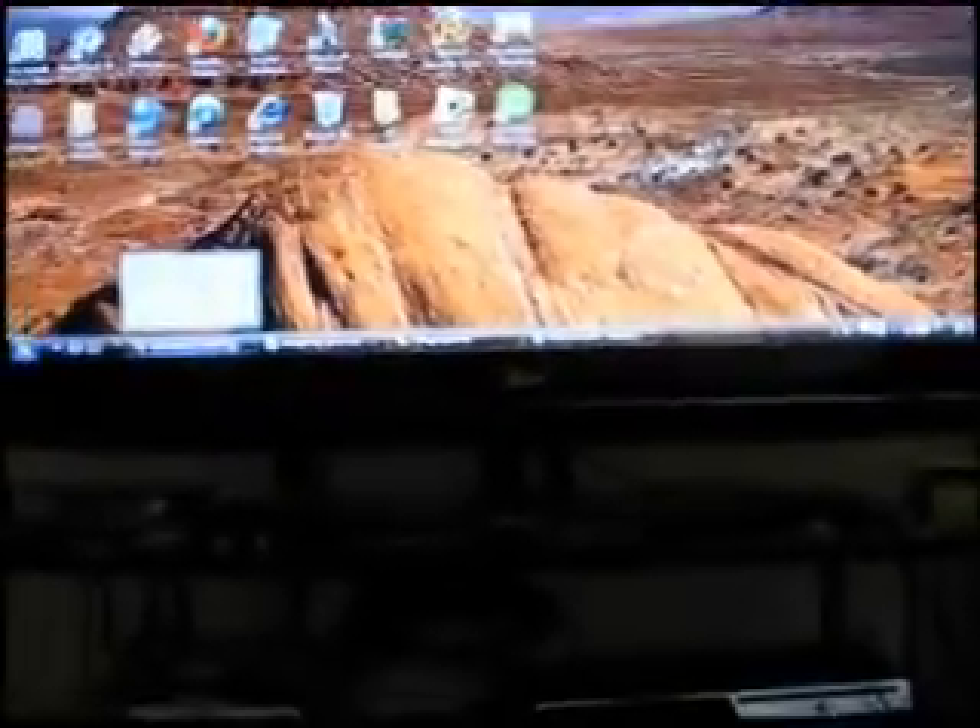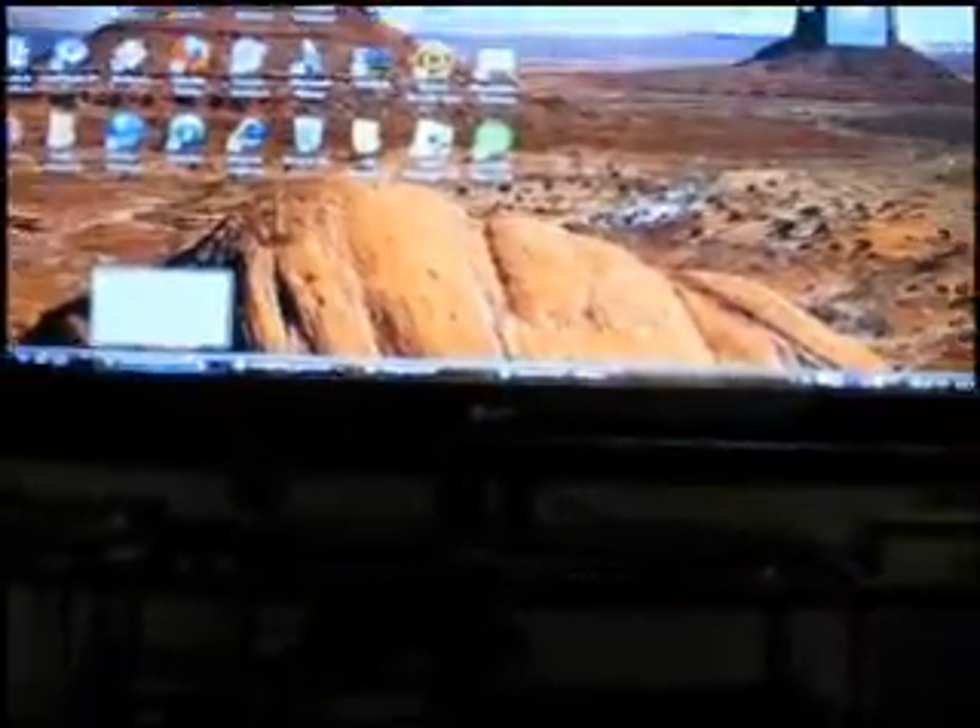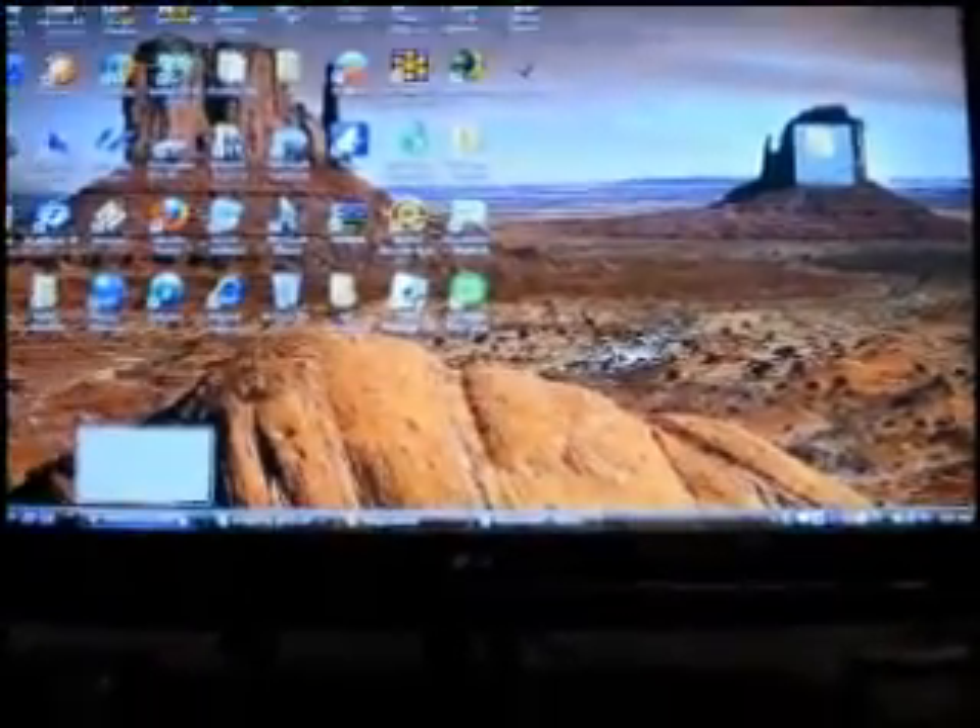This is going to be a tutorial on how to softmod your Wii 4.2, and you must have Wi-Fi to begin.